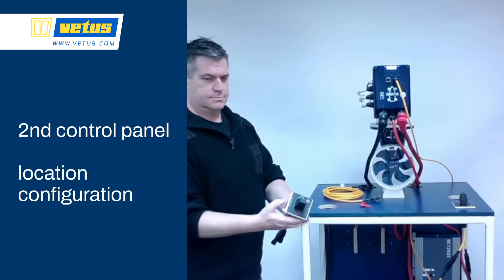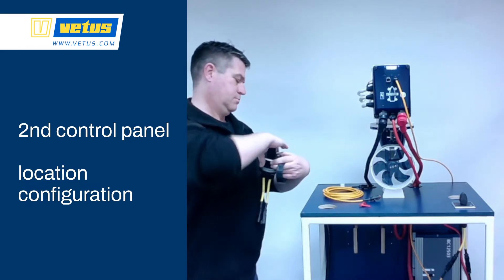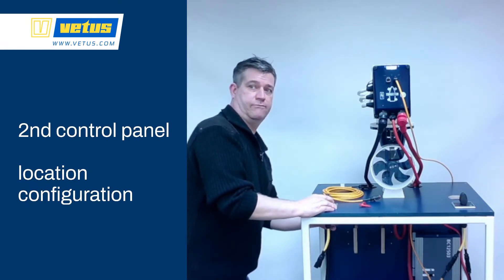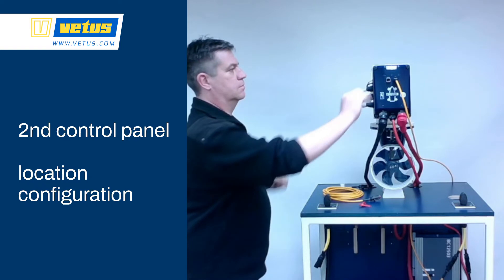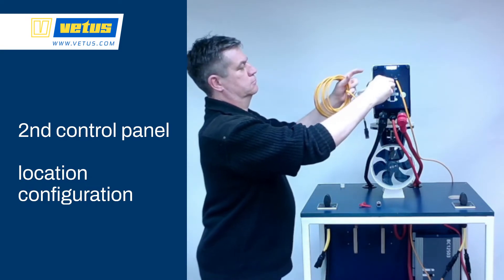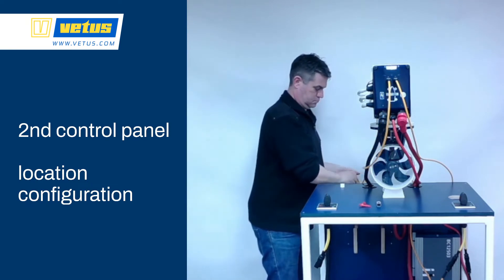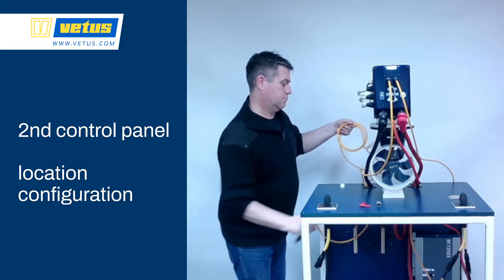If you want to add a second control panel, make sure that the network stays one continuous string — you don't want to connect these as a T-section. It doesn't matter whether you go from power source to panel to panel to BowPro or from power source to panel to BowPro and back. Here we're running from 12V power source to the control panel on the right to the BowPro. We're going to remove the resistor from the BowPro, extend the network at the BowPro to a control panel, and then install the network terminator — the little gray block — into the control panel. That is the end of our network.